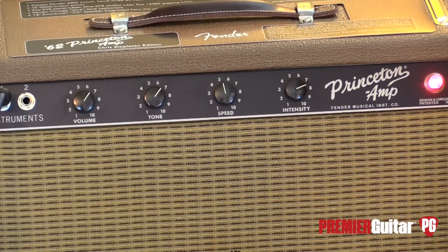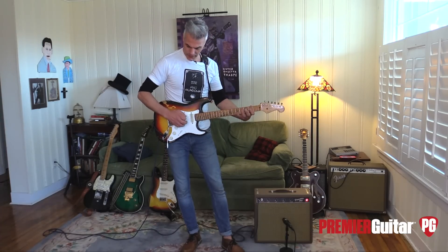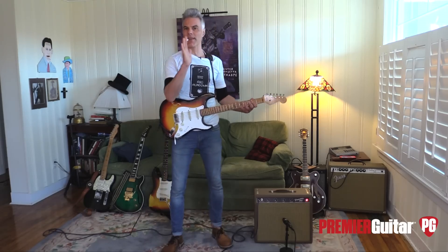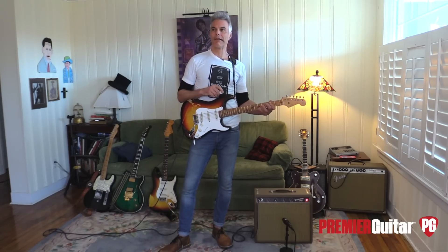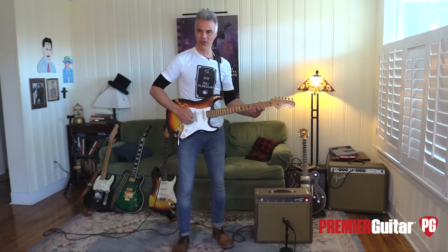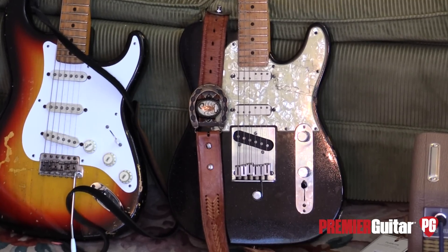And then you have volume and tone. I was running it at kind of a six and six because it's kind of a sweet spot right there. It seems like on some Fender amps, anything above five on your treble seems a little bright. But tone is not necessarily treble — they're not really synonymous. Tone kind of gives you more than just that high end. Why don't I try a Tele so you can hear the subtle difference.